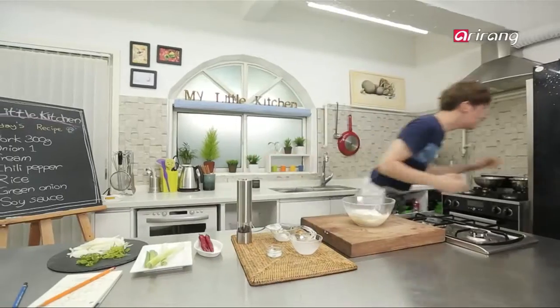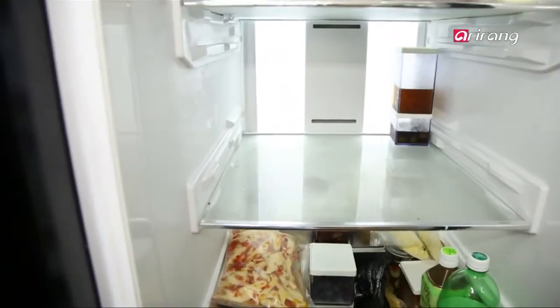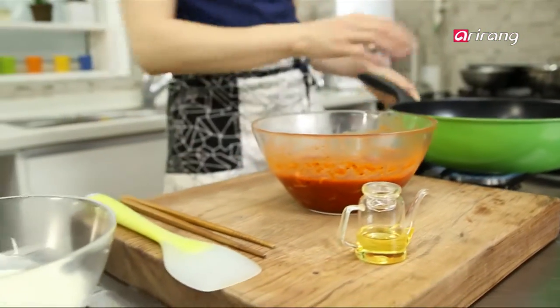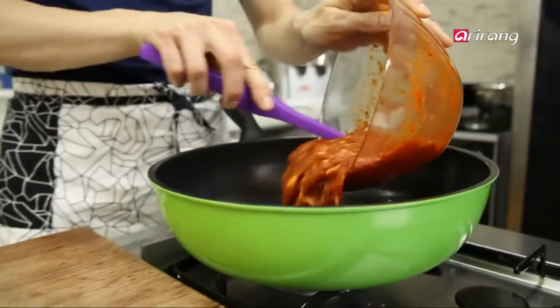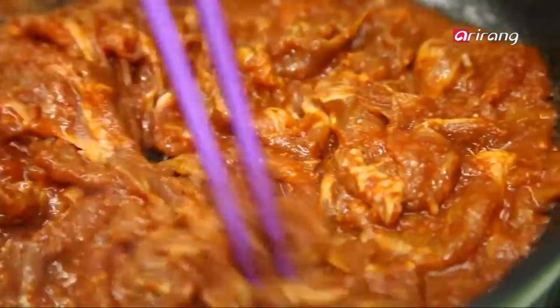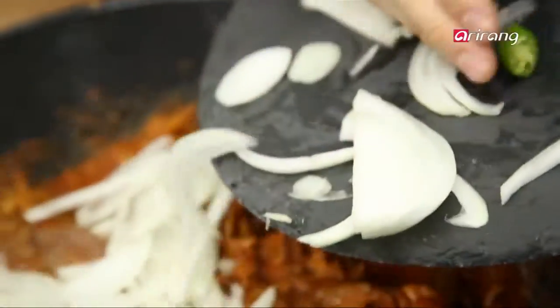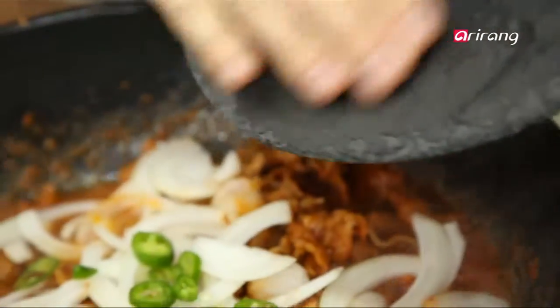What's next? Pork! Heat an oiled frying pan and stir-fry the marinated bulgogi. Stir it together with the chopped onions and peppers.